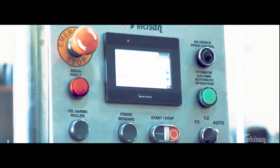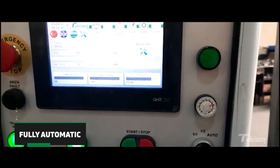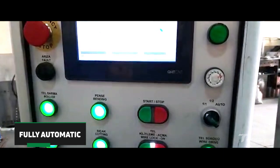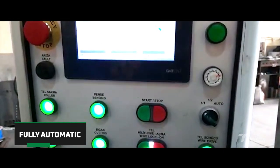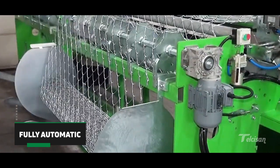PLC-controlled with a touchscreen, it has the latest technology. You can easily adjust the settings related to the wire mesh to be produced from the control panel that manages the fully automatic system. Sit back and observe the machine performing production in a standard and fast way by working by itself.